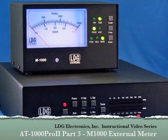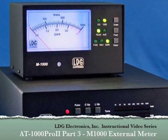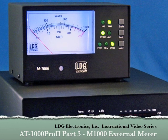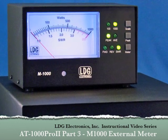Hello and thanks for purchasing the LDG Electronics AT1000 Pro 2. This part of the AT1000 Pro 2 instructional video series will cover installation and use of the optional M1000 external analog meter.